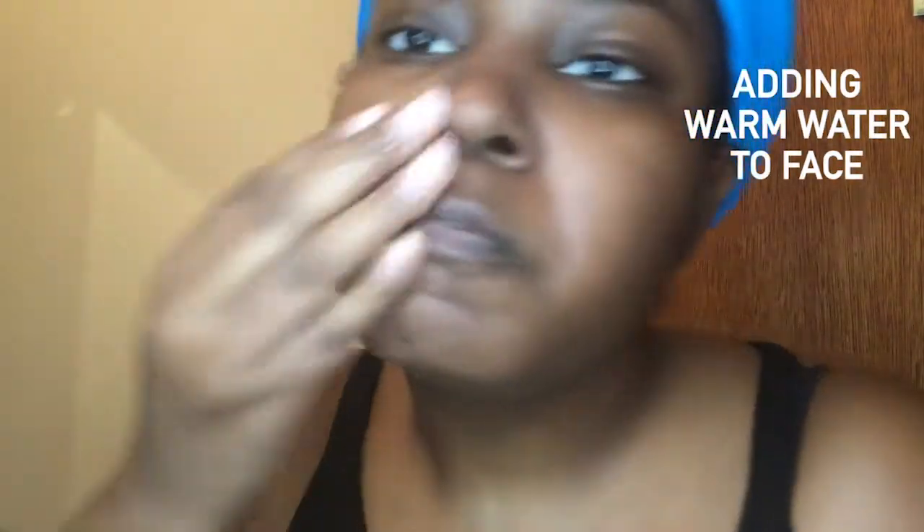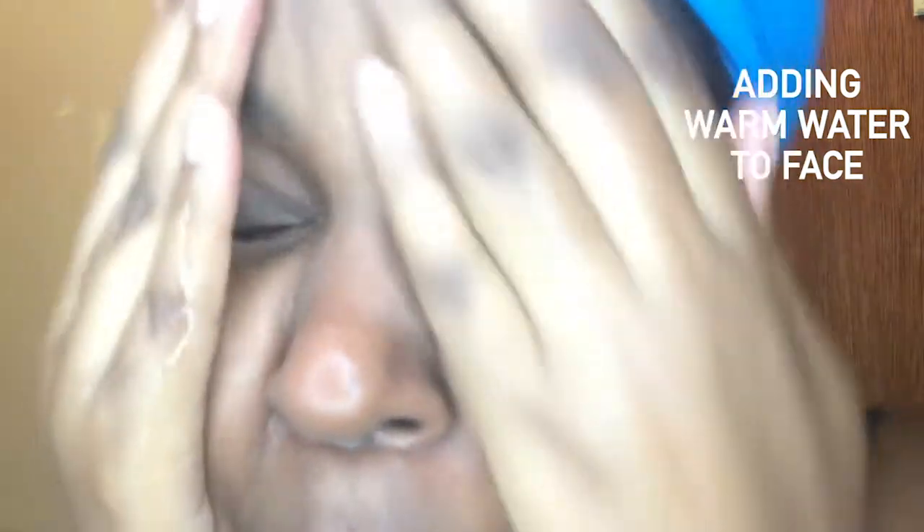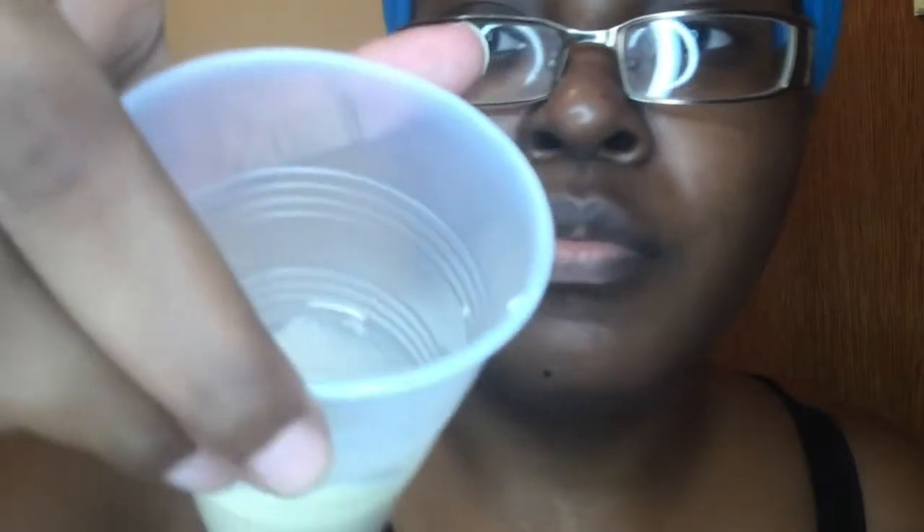Next it's time for the mixture. We have two tablespoons of milk — it's warm, you can see the steam. I've run the milk for about 15 to 20 seconds so it's hot. You can use any milk; I had condensed milk, that's the only thing I had in the house today, but you can use whole milk, almond milk, any milk.